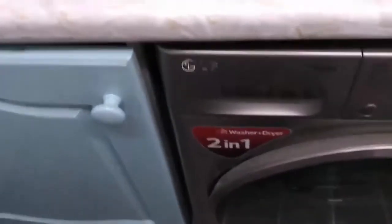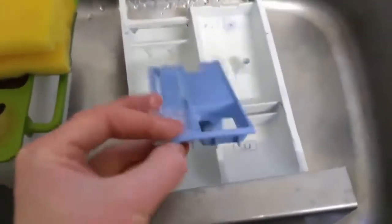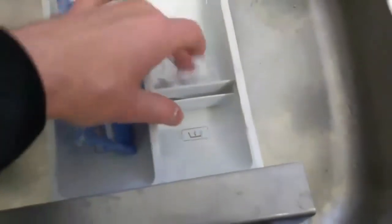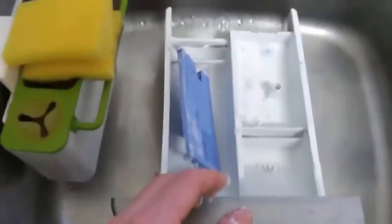First one is the detergent drawer. You want to take that out and it's quite easy — if I pull and just put my finger on the back here, I can take that out. I'm also going to take out the tray, which comes out pretty easily, it just pops off like that. So I can get in there, and you can probably see immediately I've got this scum — I've not been tracking my detergent use properly.